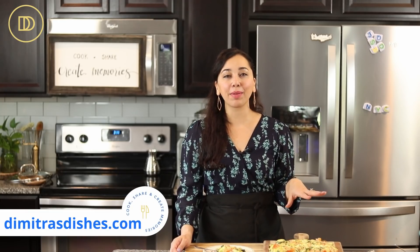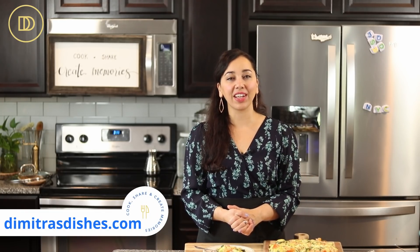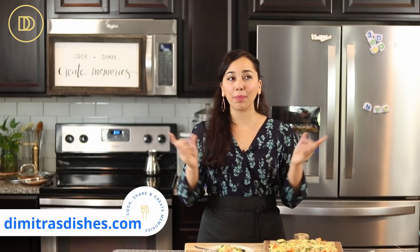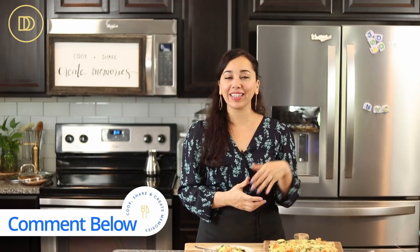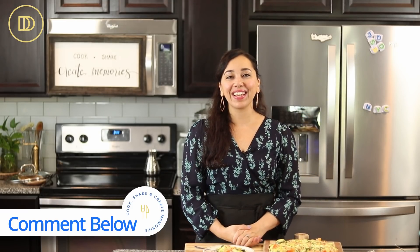The recipe with all the exact measurements is on the website DimitrasDishes.com. Let me know what you guys think and post your recipe requests down below in the comment section — I do read all of them and add them to my list. Thank you guys so much for spending time with me today. I'll see you all next time.